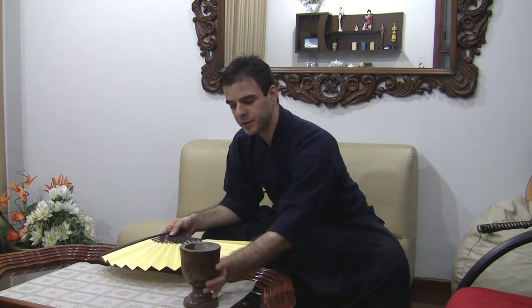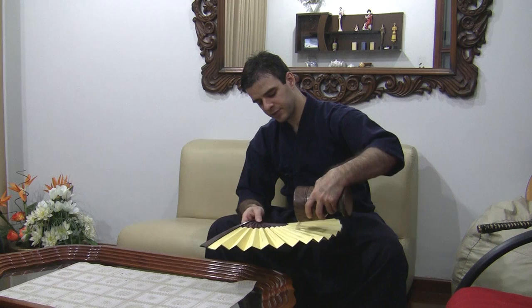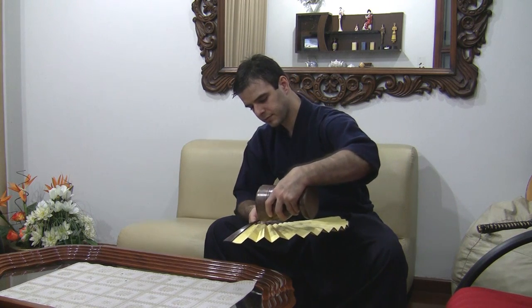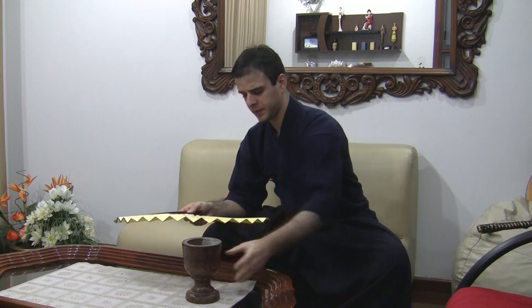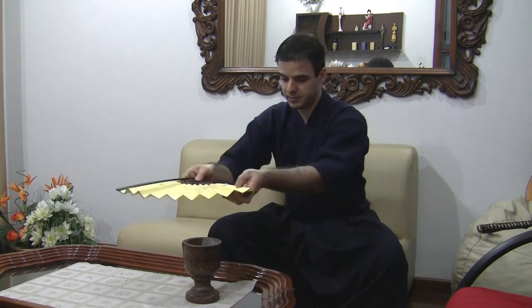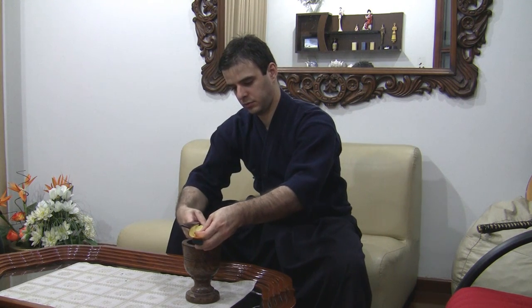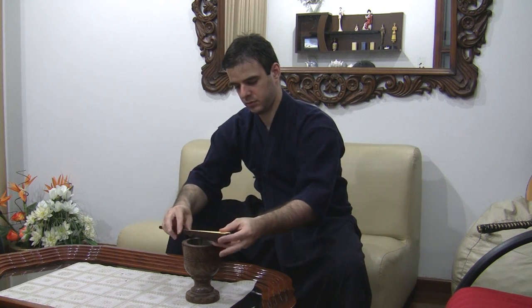If we follow the first version, we use the valve to spread this powder around the fan and carefully close it. You can see it remains stored in here. Once it is set, I can turn it upside down, I can move it this way and that way, and it stays well kept, well stored.